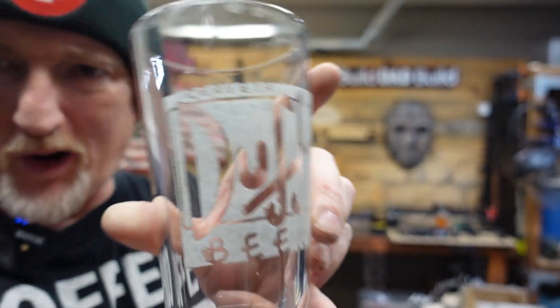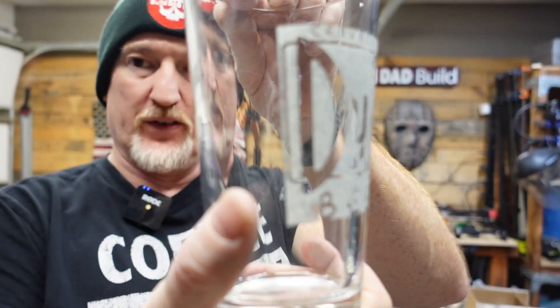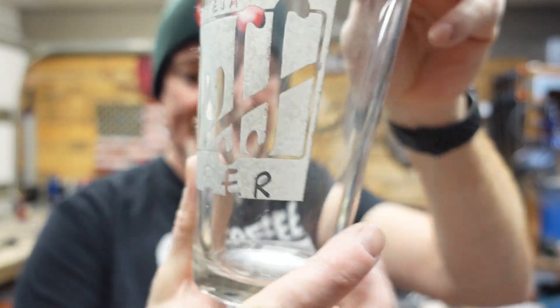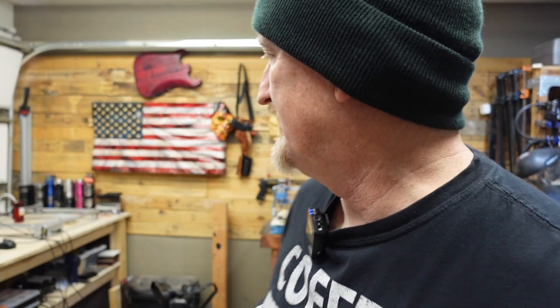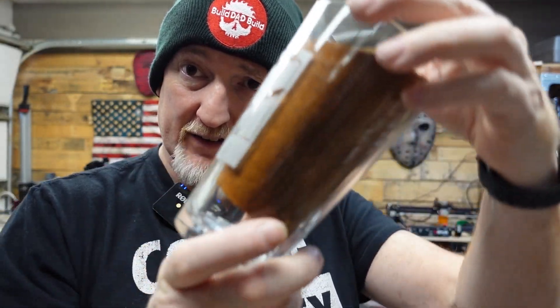Now let's strip this thing down and see what it looks like. Holy crap, that looks amazing. Look at that — we're going to see if we can get it to focus since it's clear. Let's put something in the glass. That's how you etch a pint glass — something that's not completely level. And now I kind of want a beer. Until next time, thanks for playing.